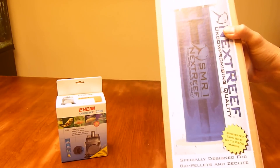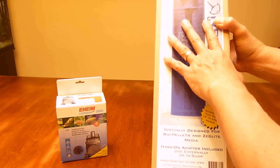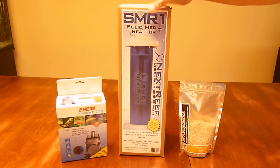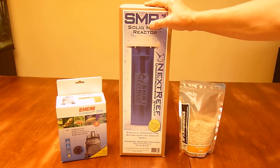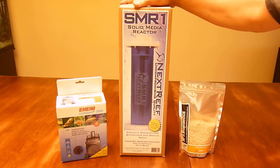What's cool about this reactor is that it's got a tinted canister and it's specifically for biopallets. You can use it for other media like phosphate and carbon but you have to add sponges to it. With this one here, you don't need the sponges to run biopallets, so that works perfectly — it's a simpler design made specifically for biopallets.